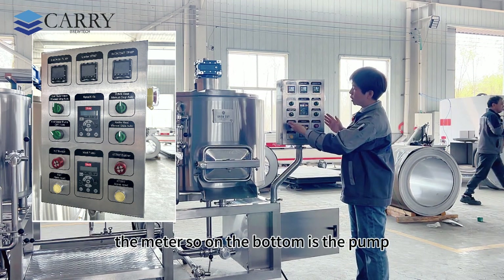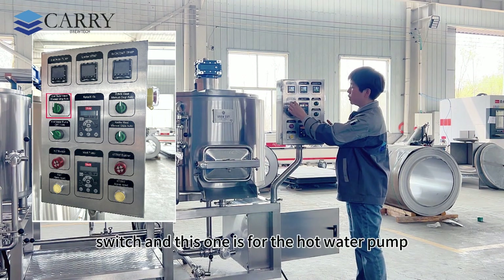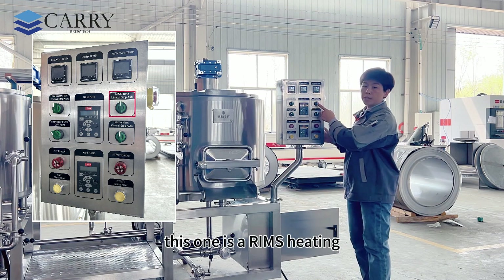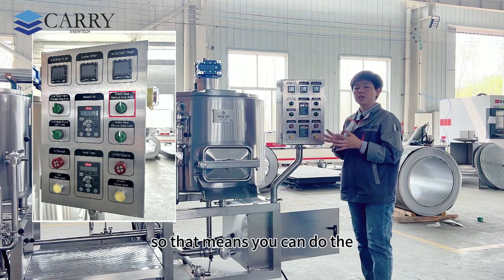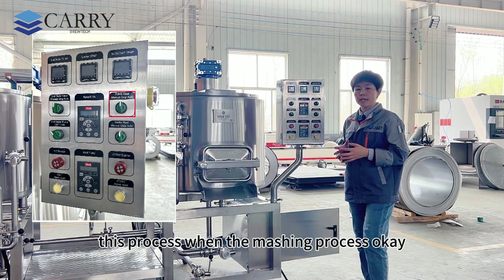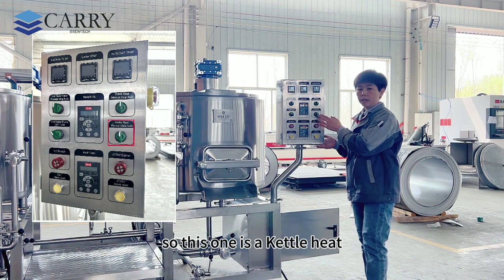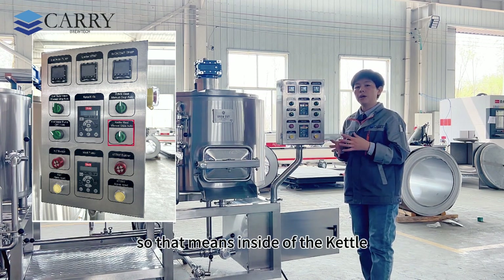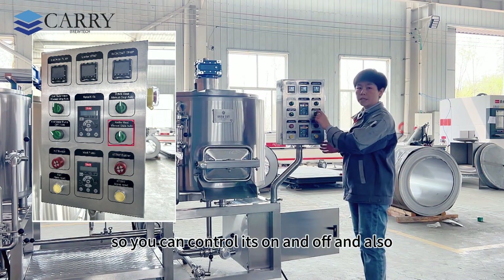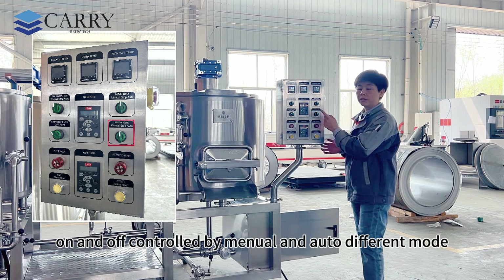On the bottom is the pump, the water heater menu, the auto switch, and this one is for the hot water pump. This one is the RIMS heating, so that means you can do multiple temperature steps within the mashing process. This one is the kettle heat — inside the kettle tank there is a heating element, and you can control it on and off in both manual and auto modes.